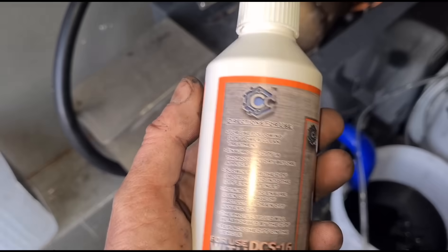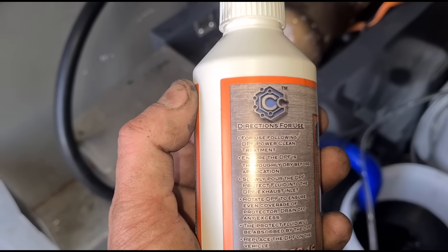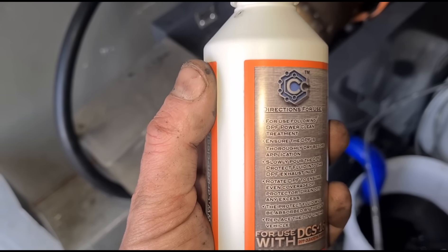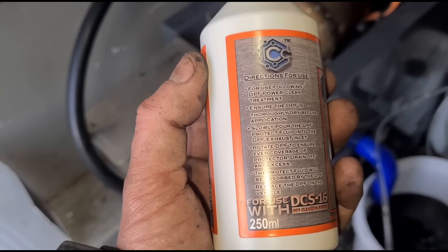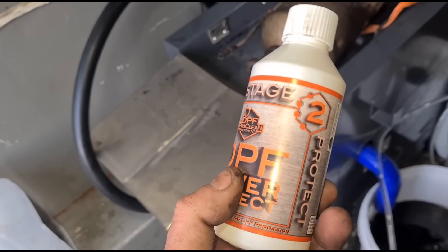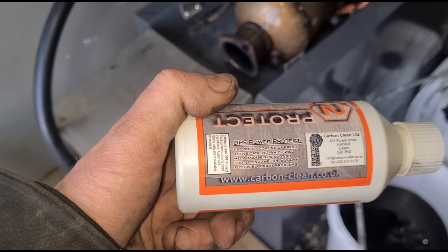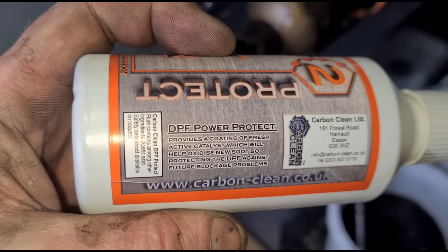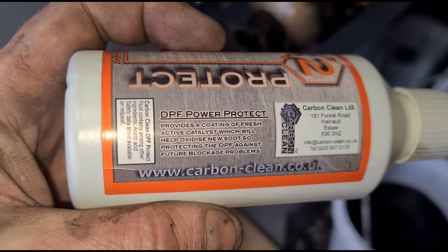This is the second stage of the fluid. It's a pro-clean treatment following the DPF power clean — ensure the DPF is dry before application. Slowly pour the DPF protect fluid into the DPF exhaust inlet and rotate the DPF to make sure it gets full coverage. The protecting fluid is absorbed by the DPF, providing a coating of fresh active catalyst which helps oxidize new soot and protects the DPF against future blockage problems.